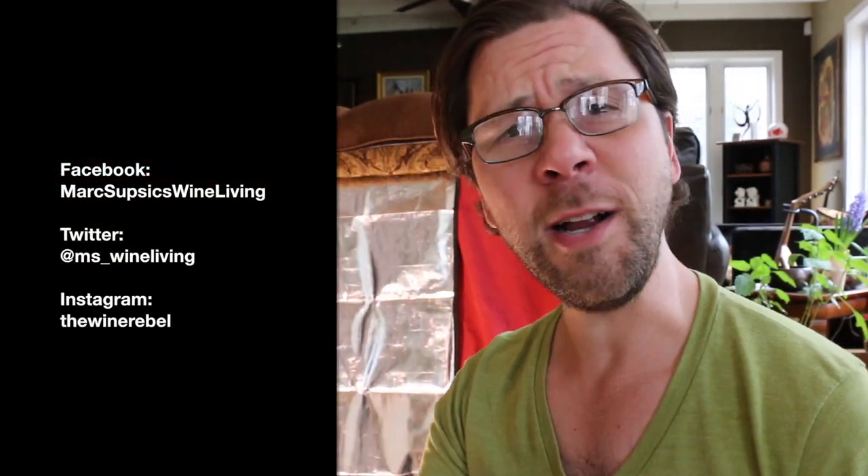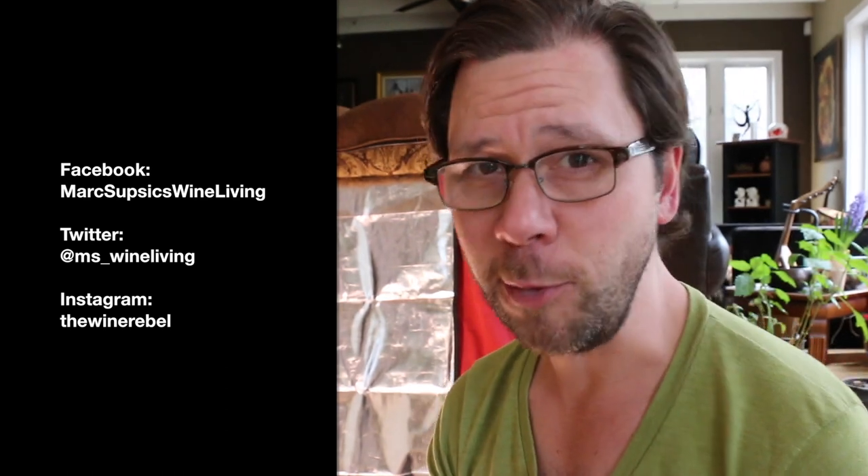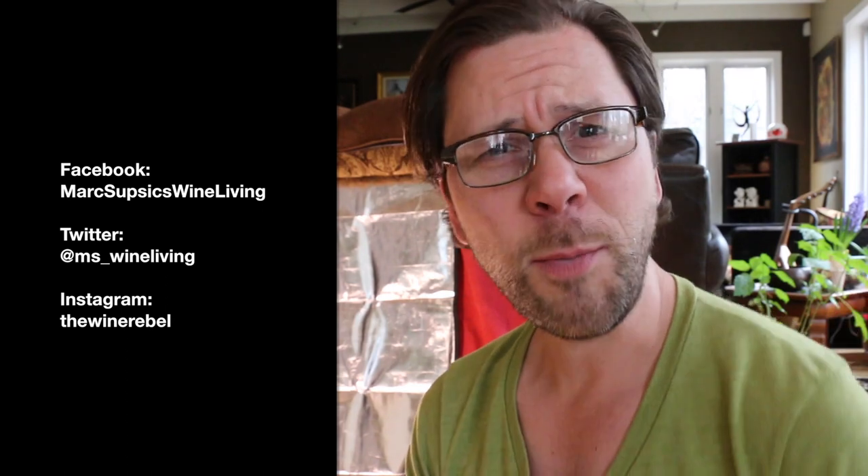Alright my wine-loving friends, open your sparkling wine with pride. Life is good but it's even better with a little wine. If you like what I'm doing here and you'd like to see more of these videos, do me a favor — subscribe to my YouTube channel, share with your friends, give me a thumbs up, and offer some comments below. Stay tuned for next week's video. Cheers!